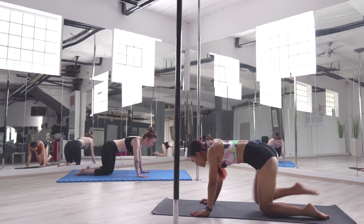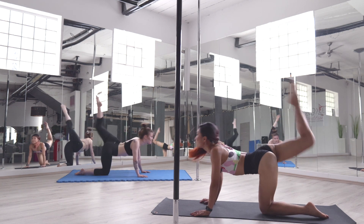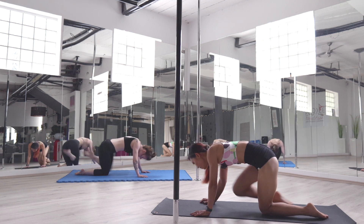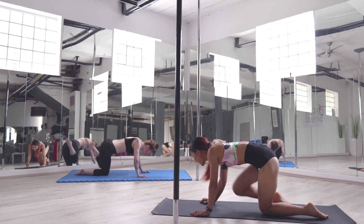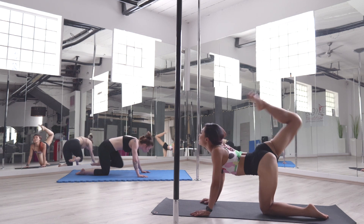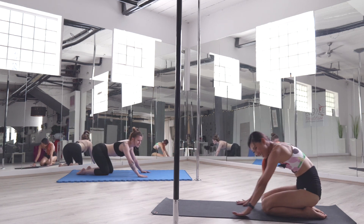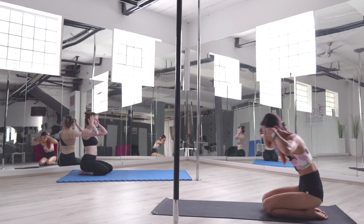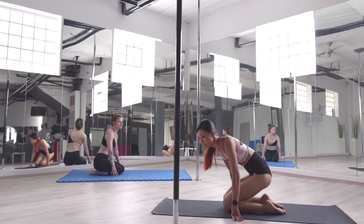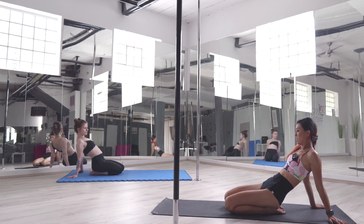Switch side. Keep it up. Five more seconds: four, three, two, one. Good job. We're going to sit on the heels, hands behind — we're going to do a gentle passive stretch on the ankle.